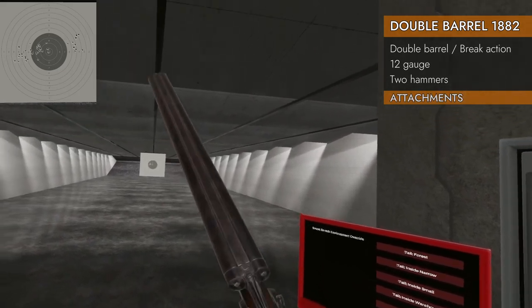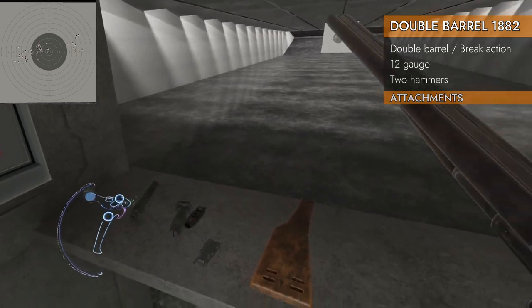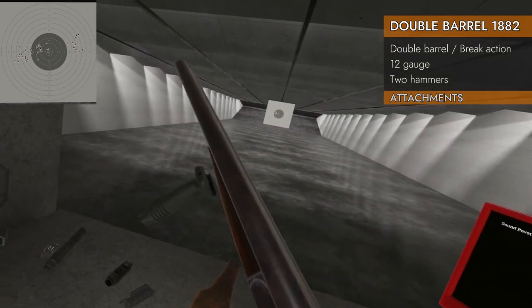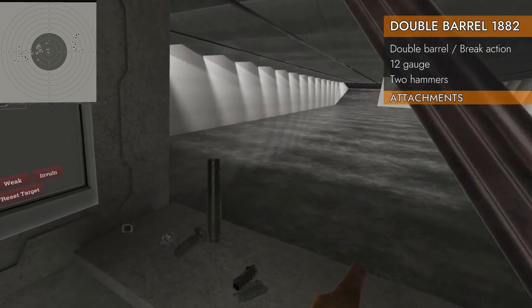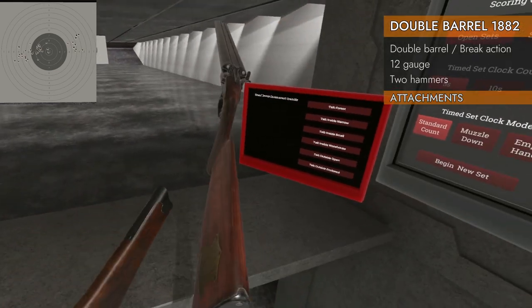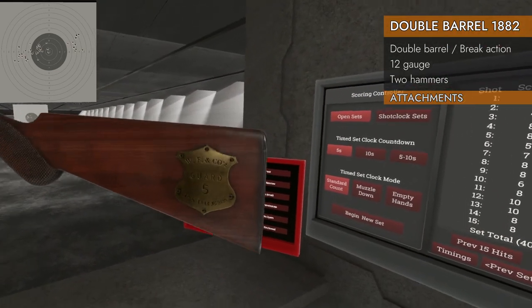Let's see what attachments will fit the 1882. Yeah, nothing's going to fit — no way, no how. No muzzle brakes. Suppressors? That would be hilarious. How about the shotgun sight? No. How about a stock? No, no stocks on stocks. Very fancy stock, though.